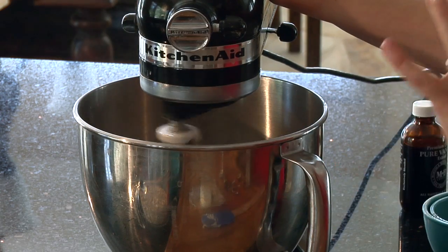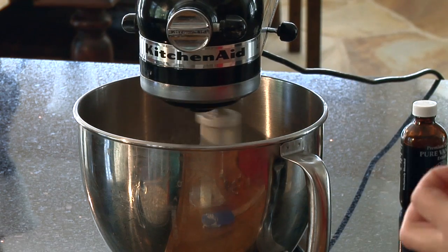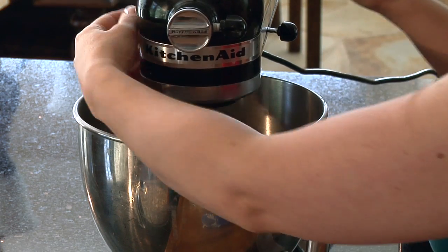Turn it on nice and low and just let everything incorporate. With cookies you don't want to overdo it — they'll get tough. You want them to just get to the point where they've just combined, and we're there.